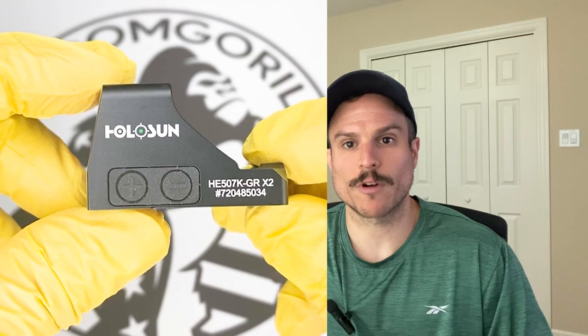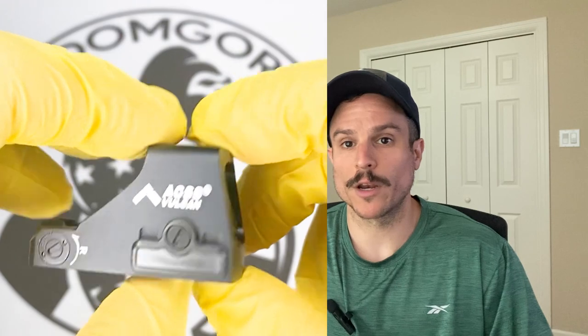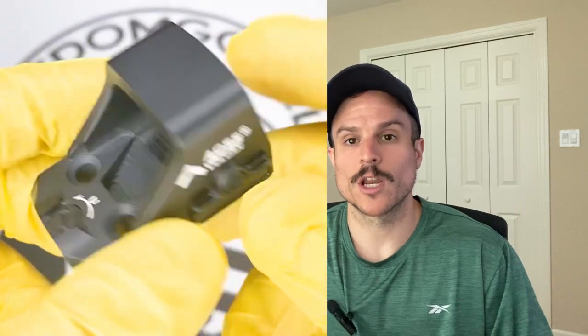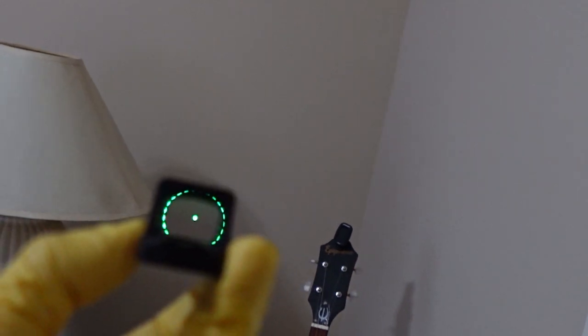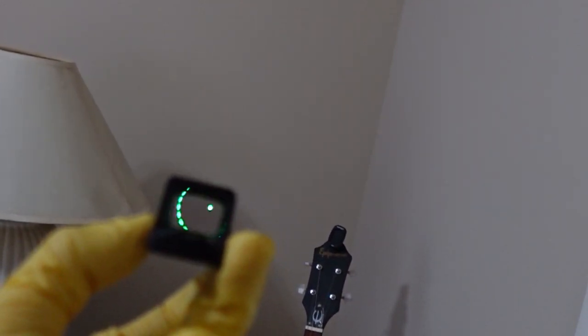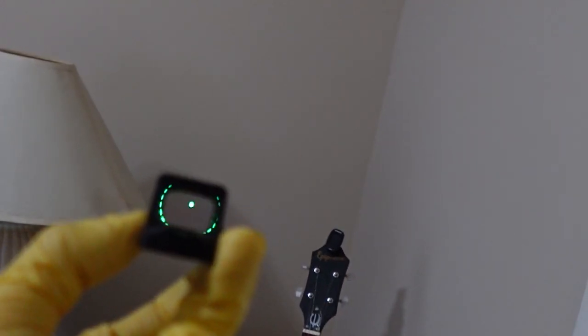The ACSS Vulcan reticle is great for beginners who want extra help finding the dot, but it's also useful for anyone who wants that aim-assist security when drawing the weapon. The 507K ACSS Vulcan also comes in red or green reticles, and if you don't want to use the outer ring you can toggle it off by holding down the minus button for three seconds.